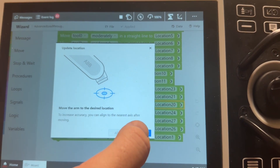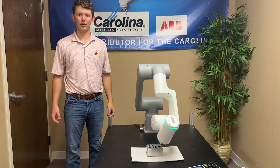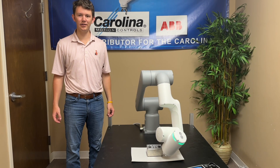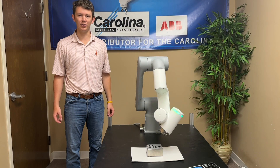Once we have that, we can press done and it'll save that location. Well, that's all I have for you today. Thank you for watching. If you have any more questions or would like more information, our email and phone number are in the description below.